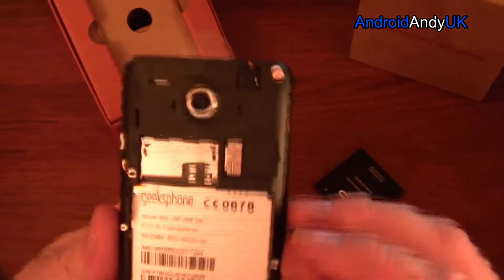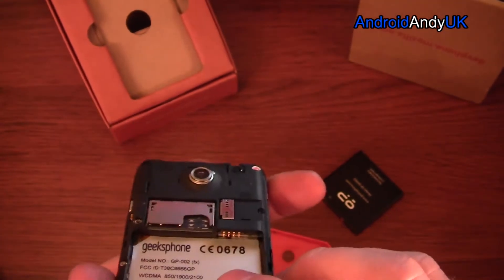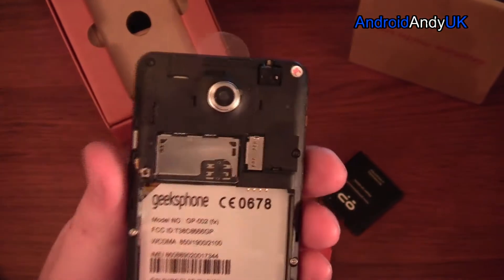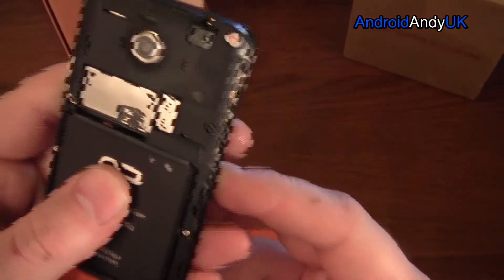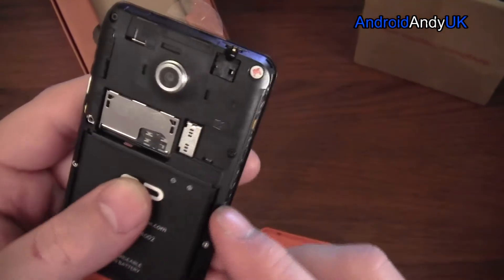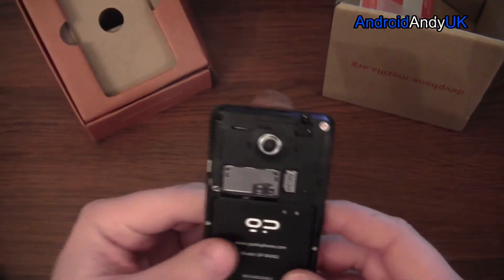The back comes off easy enough. I'm not entirely sure — it looks like there might be two separate slots in here. It says Geeksphone, just in case you didn't realise. It's not entirely clear what's what in there — that's got to be a microSD slot. There's not even an actual manual, so we're left to just figure these things out — maybe it's online somewhere.